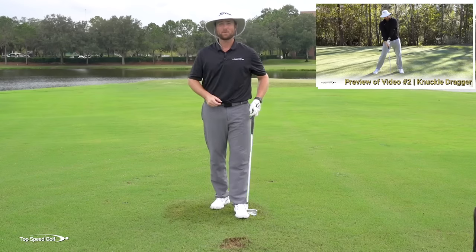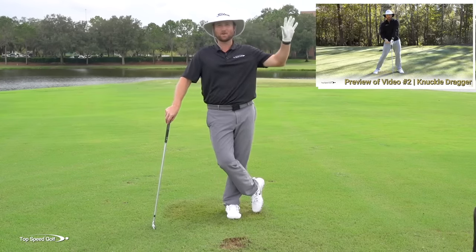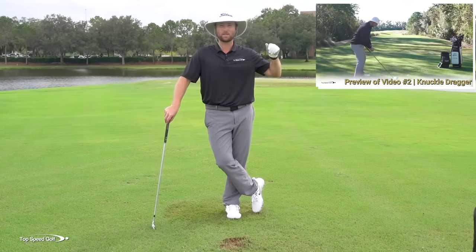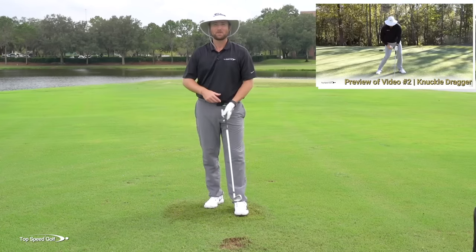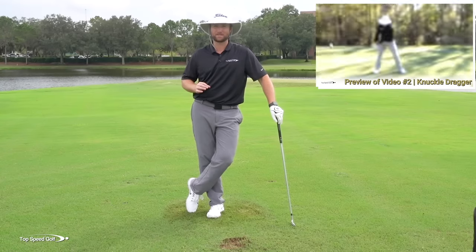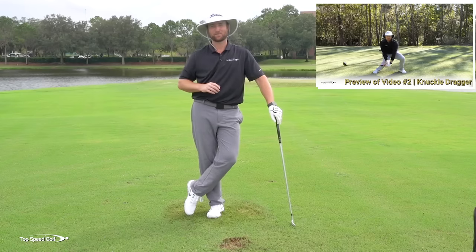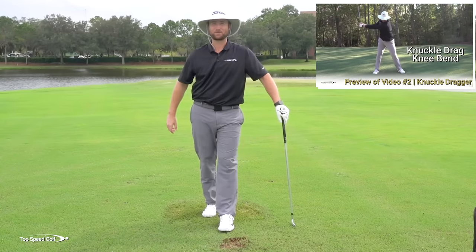Check out this preview of the video I call the knuckle dragger — it ties a lot of these pieces together. Go ahead and click the link you see; there should be an iCard somewhere on your screen. Once you click that you'll get instant access to the video. If you don't see the iCard, go down to the description and click the link there. It'll take you right to the knuckle dragger video, which is one of my absolute favorites — you're going to love it and finally get that lag and release out in front that you've always wanted.